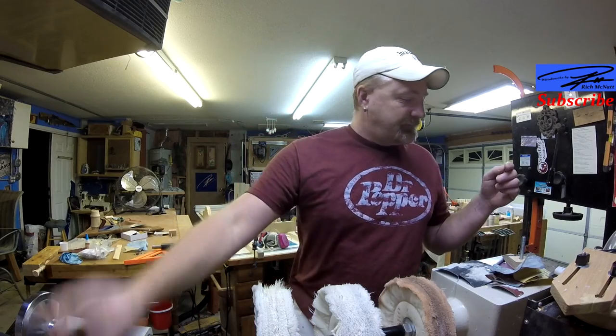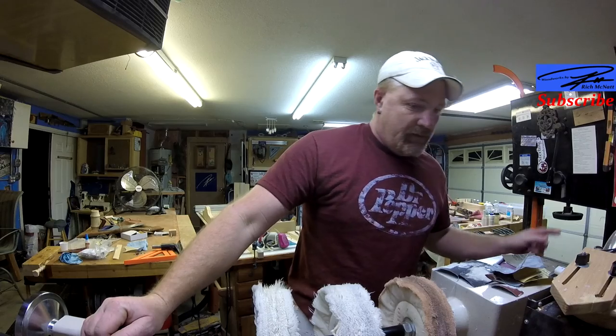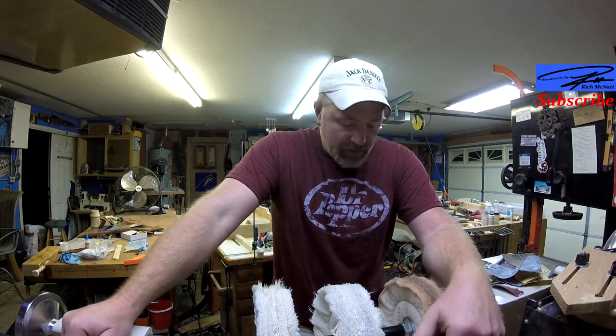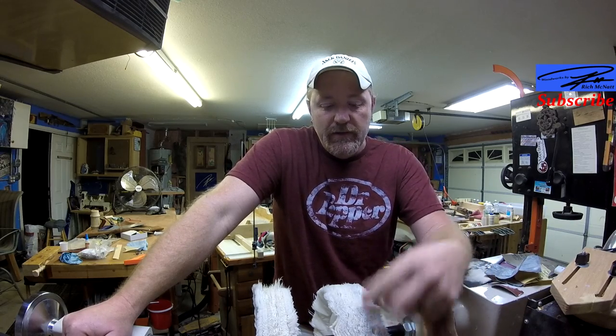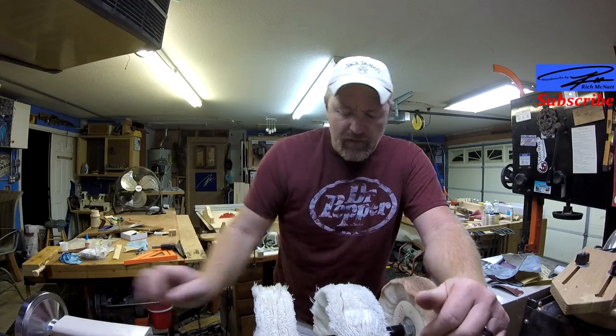Sanding and buffing. I found that if you start with like a 200 grit — if your cuts aren't really smooth and it needs some work — 220 works pretty well cutting it down and it's pretty smooth. Then progress all the way up to 1200 and then use a white diamond buffing wheel. It works great.